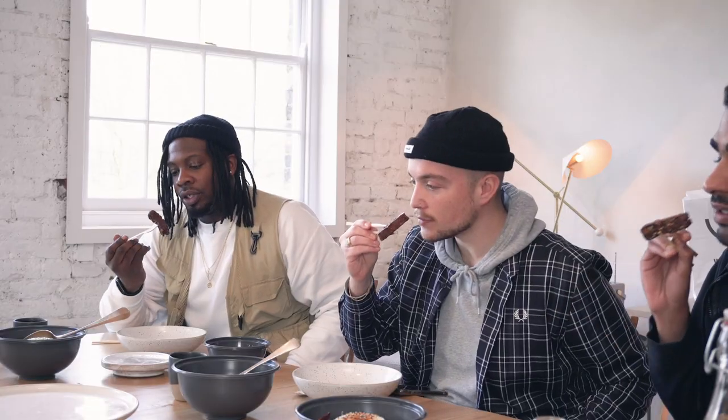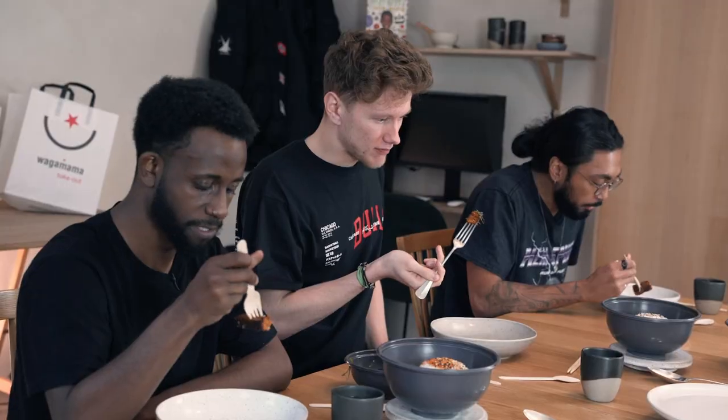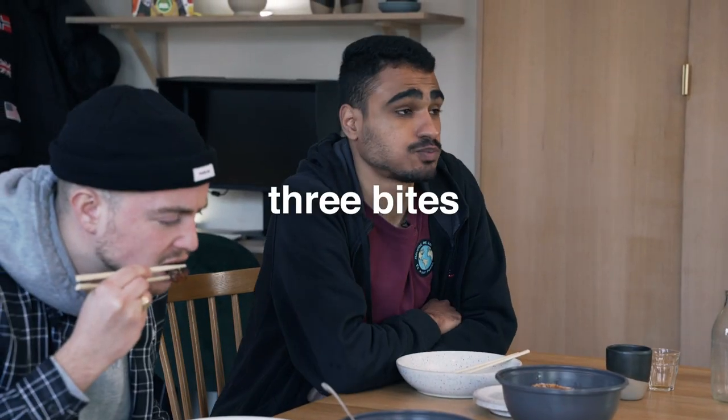I'm buzzing. Let's go with the ribs. They look pretty good, smell delicious. Mmm! Yeah, I like it. I'm feeling this one. Oh, that's good. I've never tasted consistency like that in a vegan meat before. It's got the same flavour. I used to love their ribs. I love them.